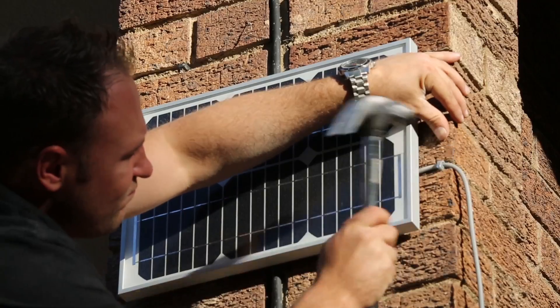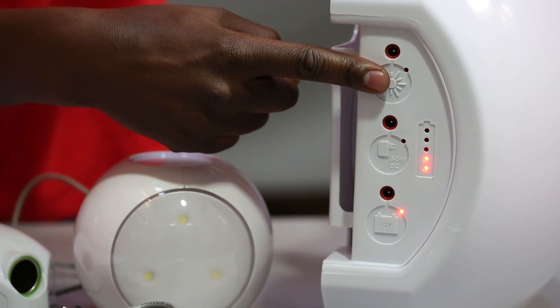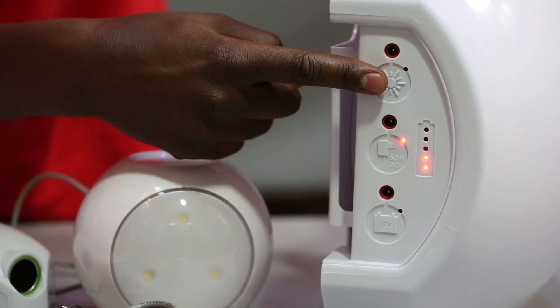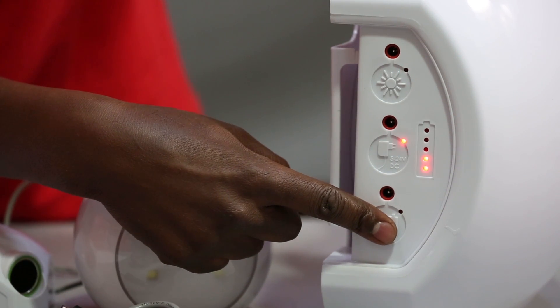It automatically scans for power sources. If it is connected to the solar panel, it will use solar energy. When there is no sun and it is connected to the grid, it will use mains power to charge itself. And if neither of these are available, it will use the car battery if it is connected.